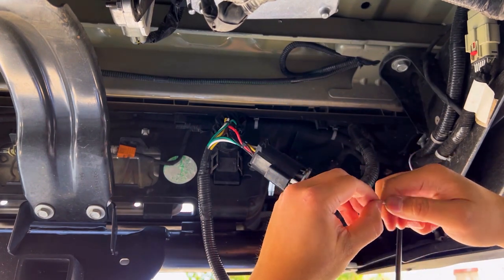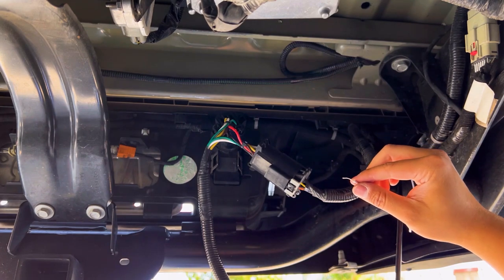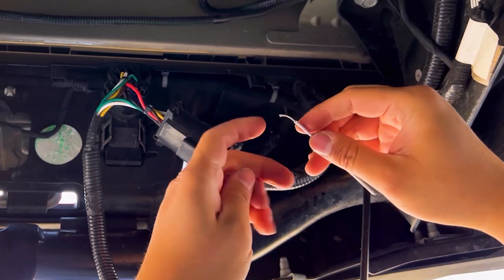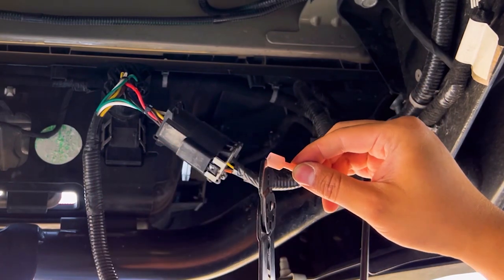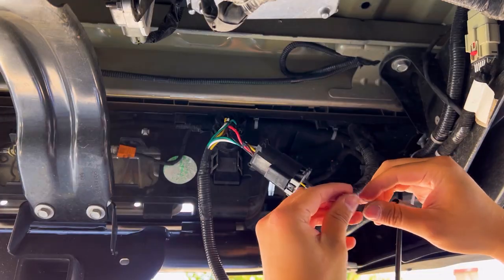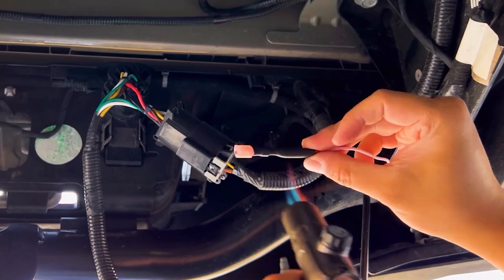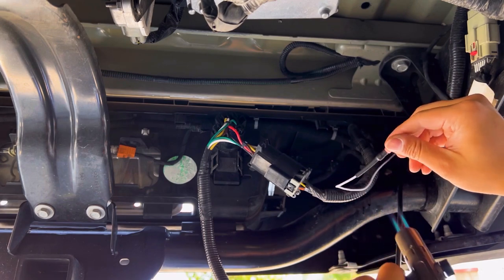Now we're ready to prep the reverse wire for the T-tap. Take the wire strippers and expose the bare wire. Now we can attach the quick disconnect — but don't forget the heat shrink tubing like I almost did. With the heat shrink and connector in place, grab your strippers and crimp down that connector. Take your torch and make sure to keep that flame moving as you begin shrinking down that tubing. If you leave the flame on there for too long, you will melt the wire.